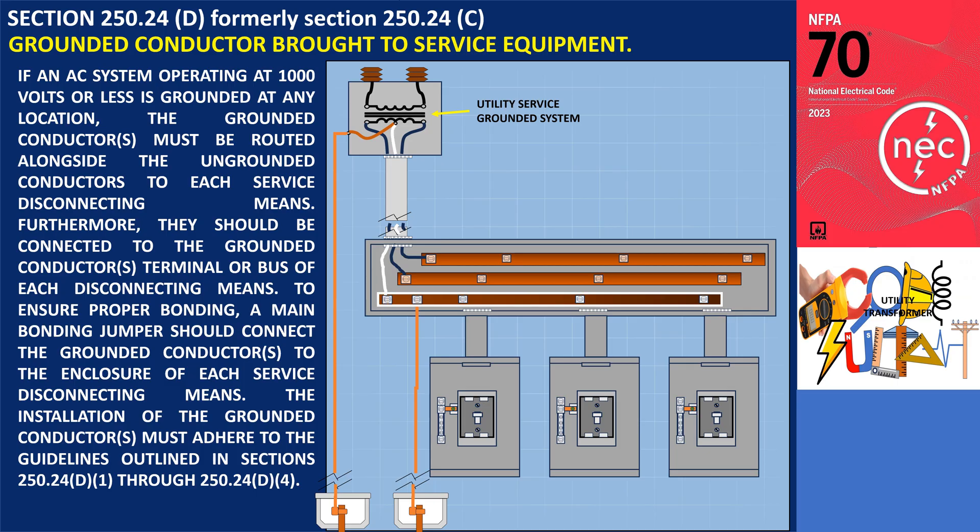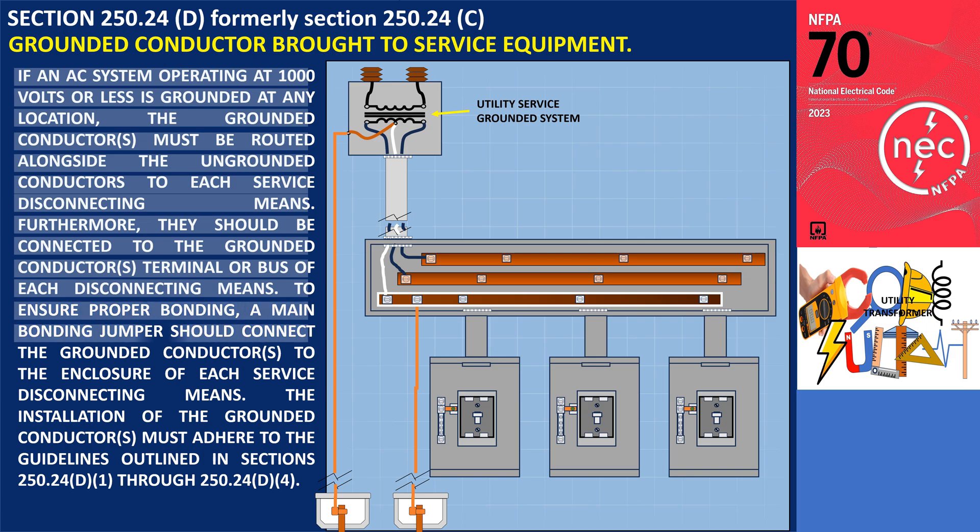According to section 250.24(D), if an AC system operating at 1000 volts or less is grounded at any location, the grounded conductors must be routed alongside the ungrounded conductors to each service disconnecting means. Furthermore, they should be connected to the grounded conductor's terminal or bus of each disconnecting means. To ensure proper bonding, a main bonding jumper should connect the grounded conductors to the enclosure of each service disconnecting means. The installation must adhere to the guidelines outlined in sections 250.24(D)(1) through 250.24(D)(4).